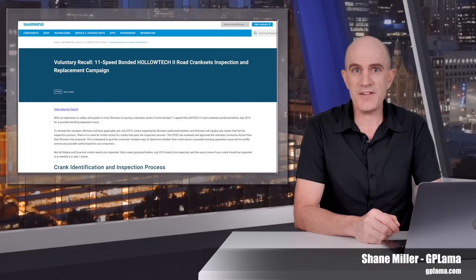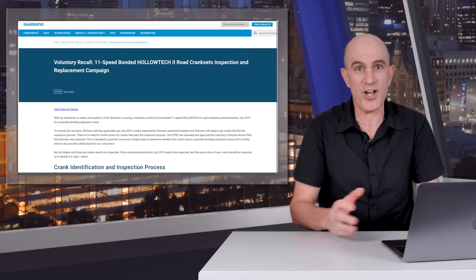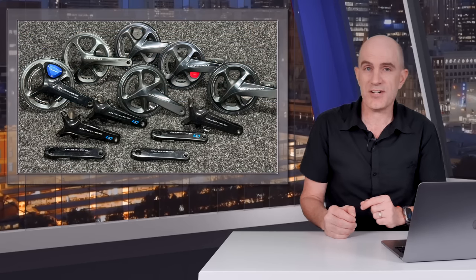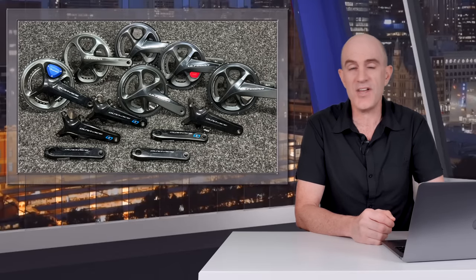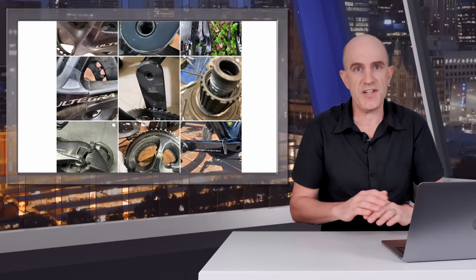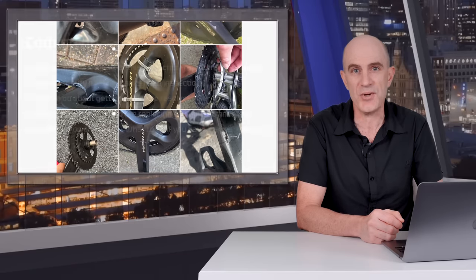Big news rolling in over the last week from Shimano, with them finally acknowledging the issues that some people have had with their Hollowtech 2 cranks. The scope of this is very, very big — there are a large number of these cranks in use all around the world, and the production years of affected product is between 2012 and 2019. I'm not going to cover the how, what, or why of the issue in this video; that's been extensively covered elsewhere. What I'll cover is what you need to know and what you need to do about it.